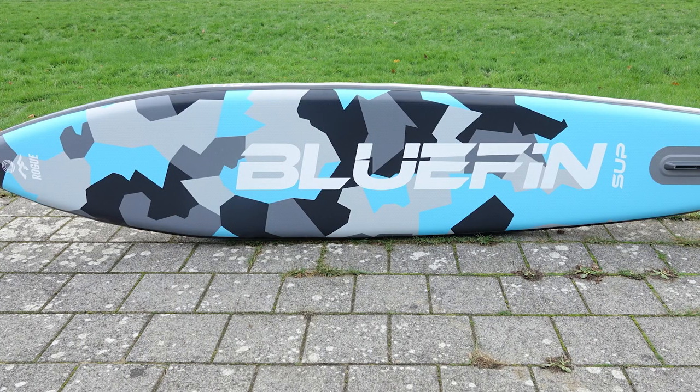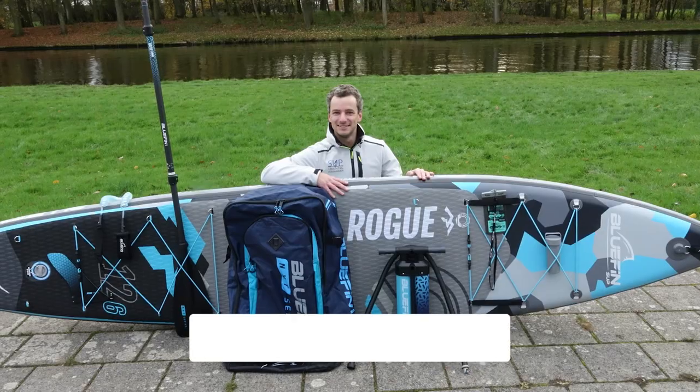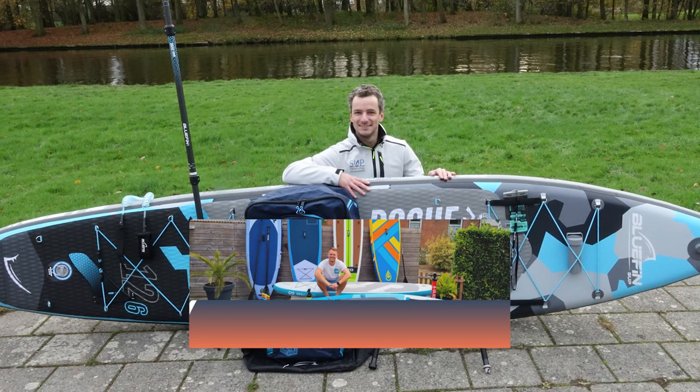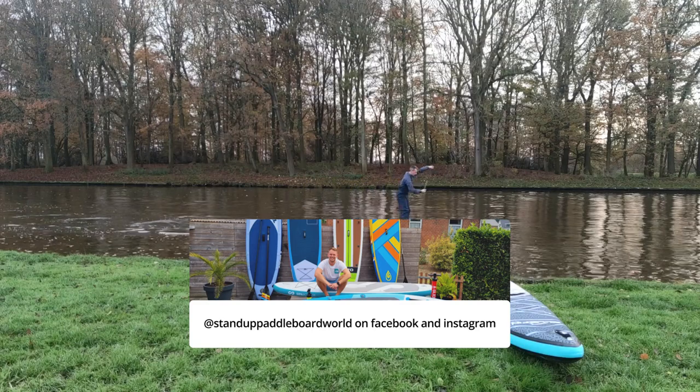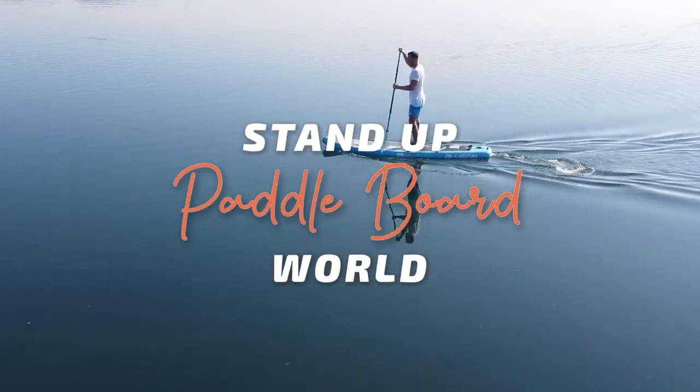If you're interested in getting a touring board like the Rogue for yourself, you can always click on the link below to check it out. And to read more reviews similar to this one, please visit my website, subscribe to my YouTube channel, or follow me on Facebook and Instagram. Thank you for watching, and I'll catch you in the next video. Bye bye.